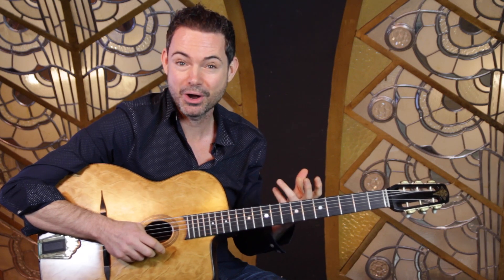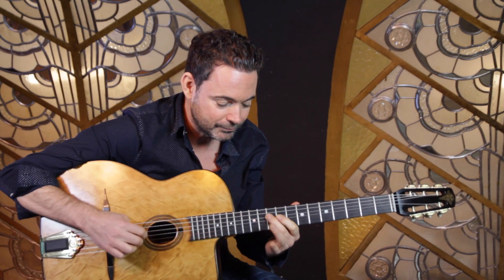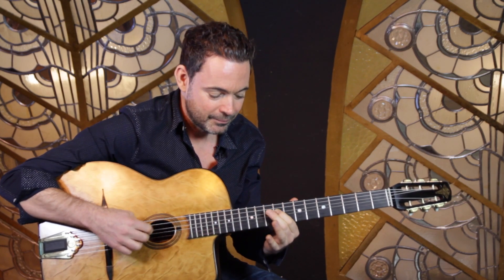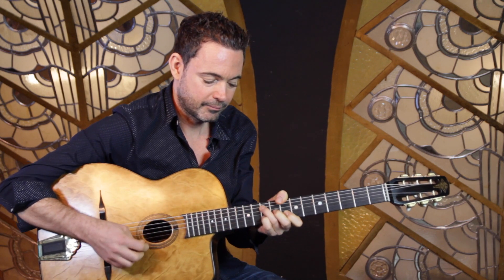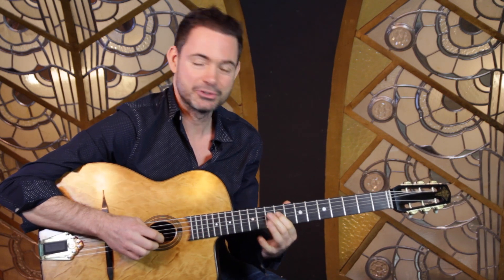This is a lick which is charming and I love to play it over Je Suis Sol Ce Soir as well as many other standards. You play it over the C chord — C is the first chord of Je Suis Sol Ce Soir. If you're not familiar with that tune, check it out, it's a real beauty, and this lick just really makes that tune sound great.